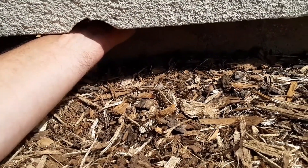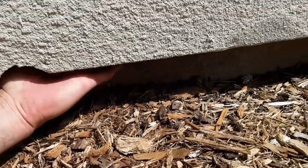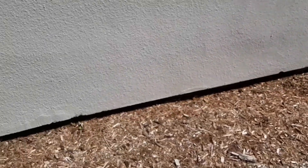I'm touching the sill plate that's supposed to be sitting on the foundation. The back wall of this house has heaved in several inches.